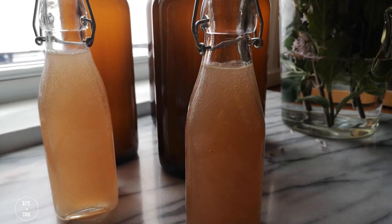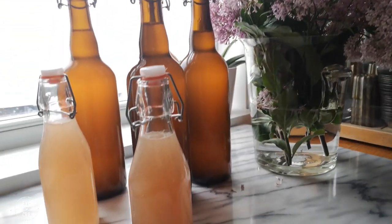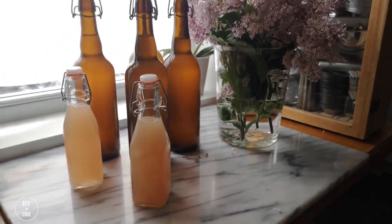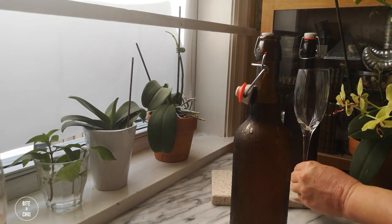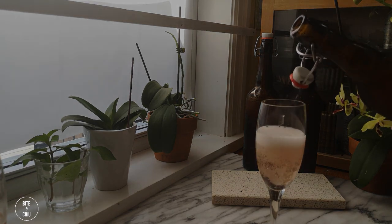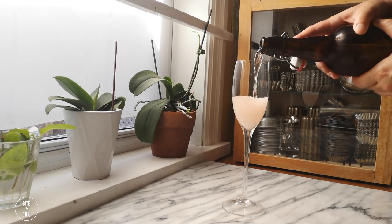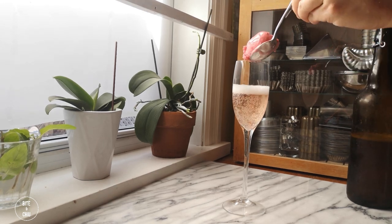Transfer the bottles to the fridge to continue fermenting for an additional seven days. The champagne will be ready to drink at this time but will continue to develop and get better over time. This champagne was made three and a half weeks ago. It is clear with a blush tint from the lilacs, effervescent and delicately sweet. At approximately four to five percent alcohol, it makes for a refreshing low-alcohol drink. Enjoy it on its own chilled in a champagne flute. I also love to enjoy it with a scoop of raspberry rose sorbet as it makes for the perfect complement. Let me know in the comments if you'd like me to share my raspberry rose sorbet recipe.